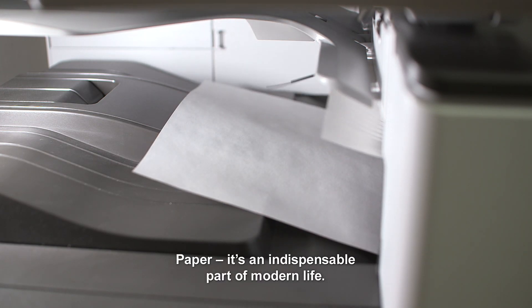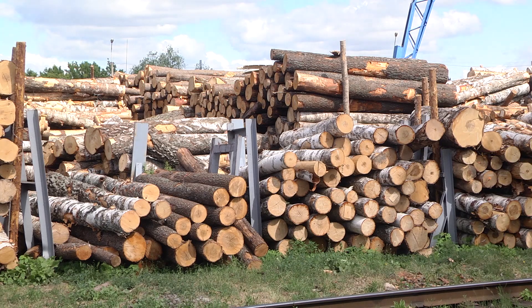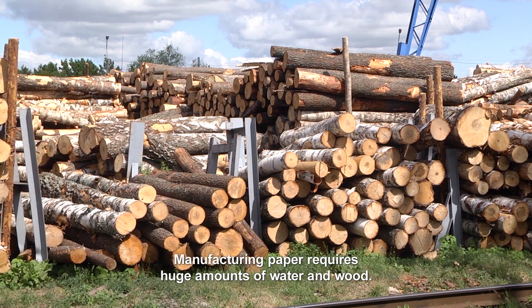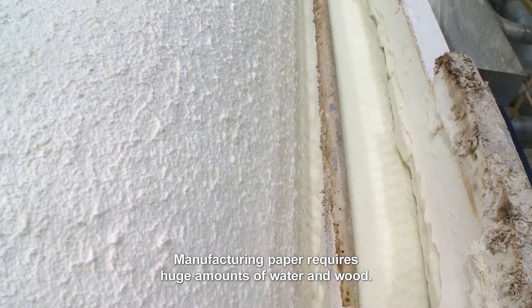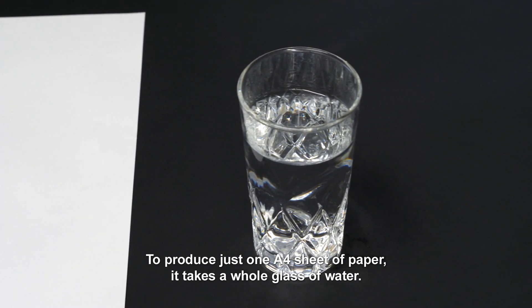Paper. It's an indispensable part of modern life. Manufacturing paper requires huge amounts of water and wood. To produce just one A4 sheet of paper, it takes a whole glass of water.